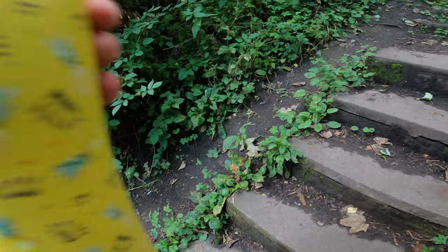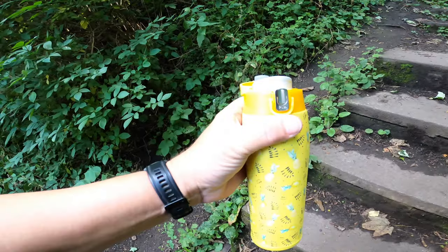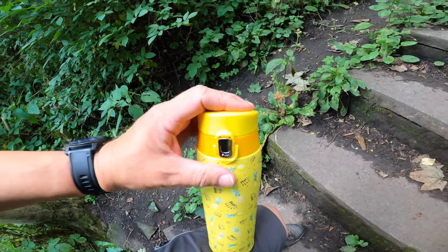That water's been in there a couple of hours. Mmm, oh, it's still ice cold. Give me a nice rubber stopper there.